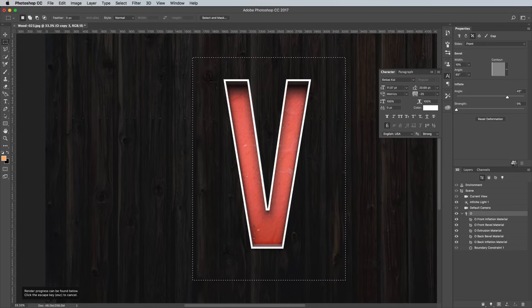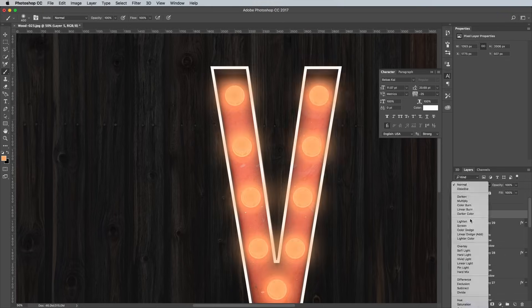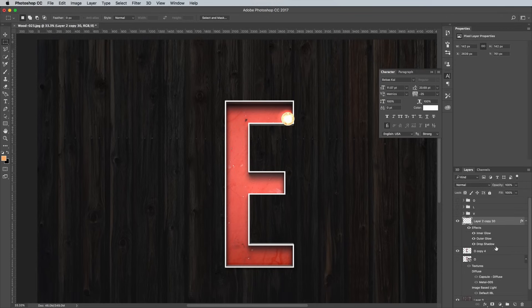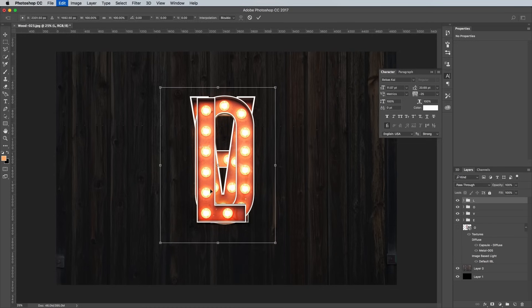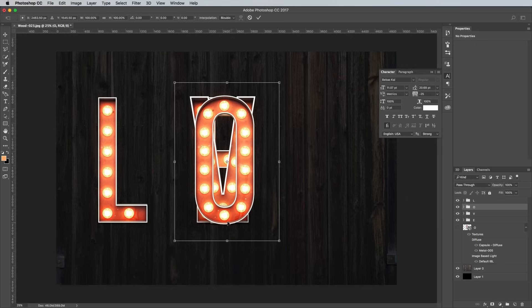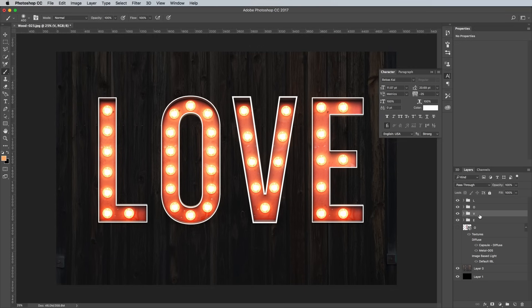Follow this same process of editing the source of the 3D model to reproduce the effect for each letter you need. Remember to make a copy of the original 3D layer before rendering and rasterizing, so you don't lose the ability to reproduce more letters. Make copies of the bulb graphic around the letter shape, then group everything together to keep the document organized. Once you've completed all the letters you need, turn on the visibility of all the groups. Select each one in turn and press CMD and T to transform, which will allow you to move the letters into place to spell out your desired word.